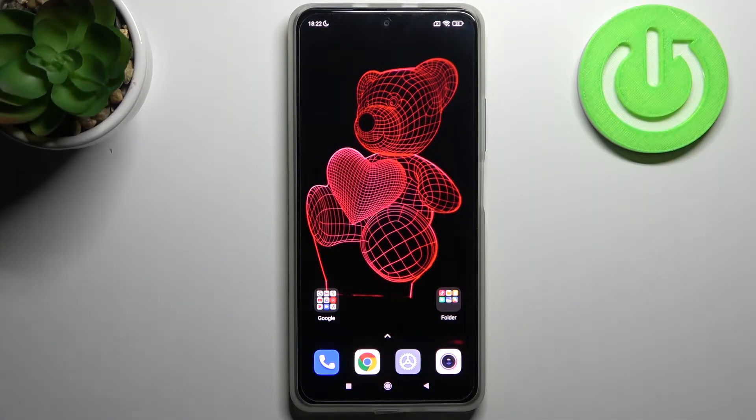Here I have the Xiaomi Redmi K40, and today I'm going to show you how to enter fastboot mode on this device.